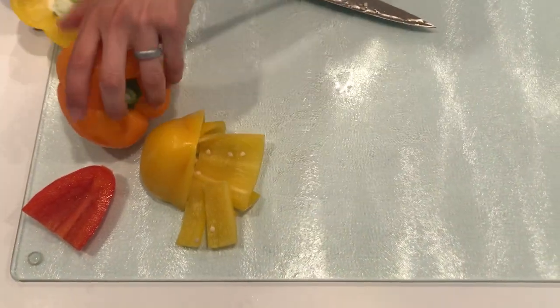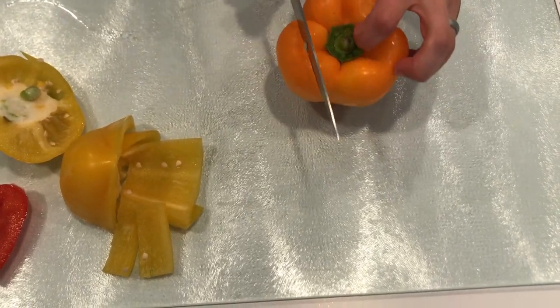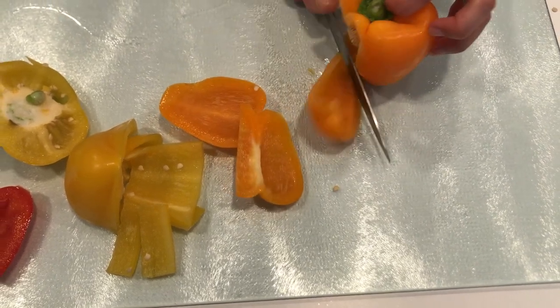The next method, if you don't want to deal with the seeds, is to simply find the stem and then cut the sides off. That way you don't really have to deal with the seeding.